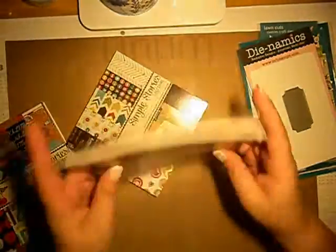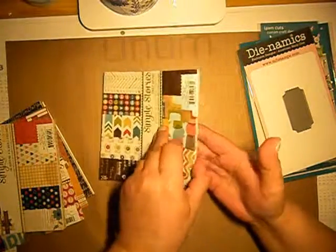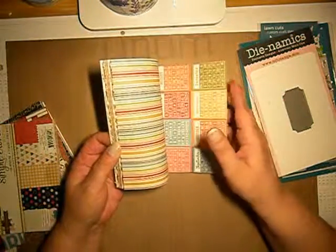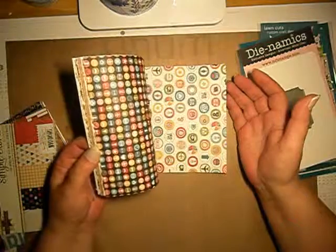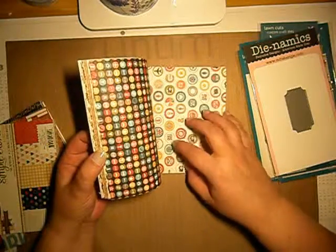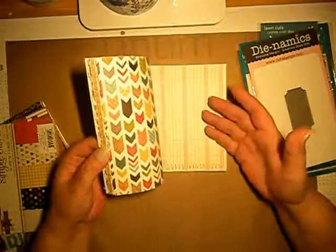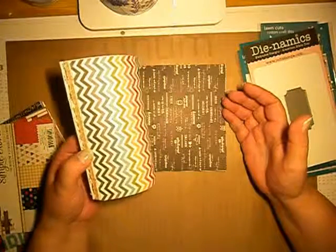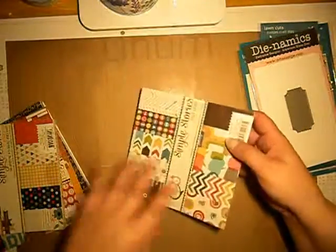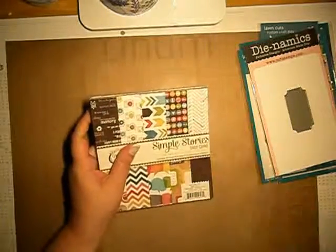We also got Daily Grind — there are chevrons and some dots. Some months — look at this, there are so many colors and designs but everything goes perfectly together. Some arrows, and it repeats itself. So this is my second part — see you in the third, bye!